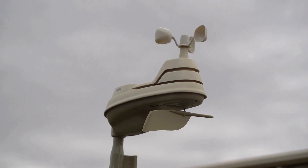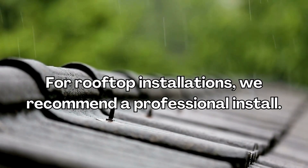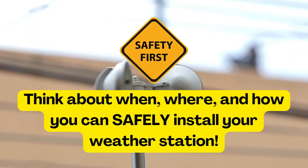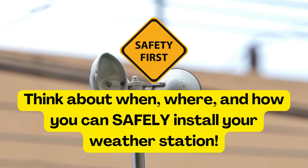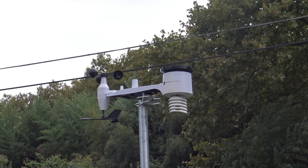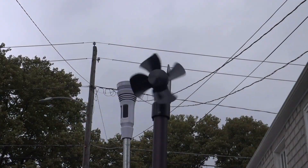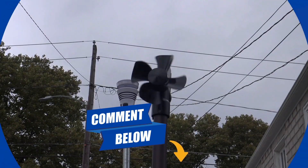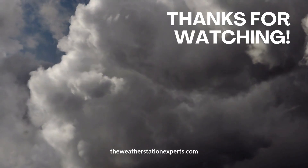Many will not feel comfortable installing these mounts themselves for safety reasons. The best thing to do is call an antenna installer, but do keep in mind the install could be costly. In any case, be smart about when, where, and how you're installing your station. We hope this video was helpful and directed you towards an appropriate mount for your particular setup. If you have any questions or tips of your own, share them in the comments. If we helped you out, give this video a like and don't forget to subscribe for more. Until next time, stay weather-wise everyone!